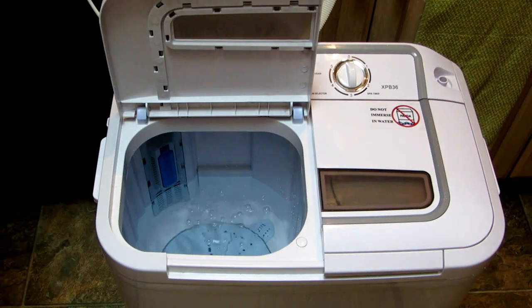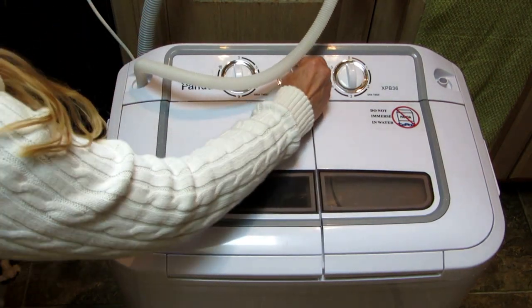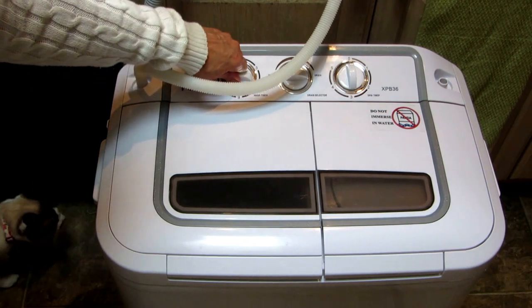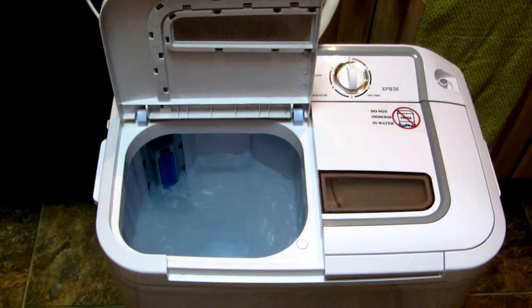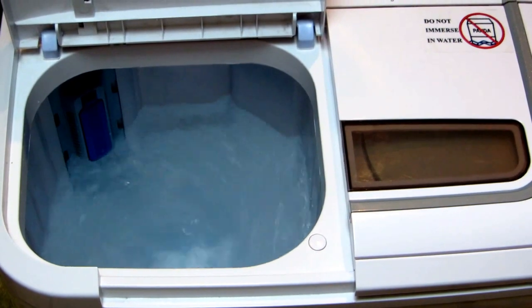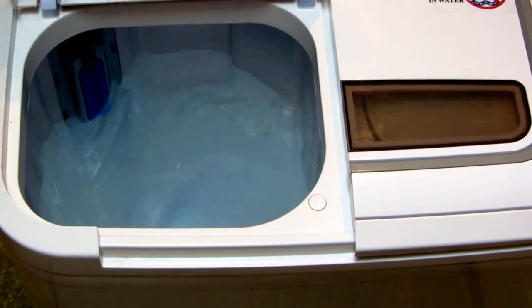No leak. Now that it has water in it, close the lid, turn it to wash, and then turn it to however many minutes you want. You can see the agitator goes around — it's in the bottom and it will spin one way, then stop and spin the other way.